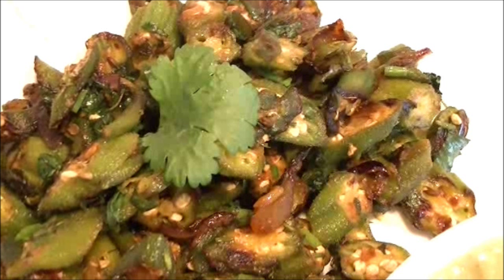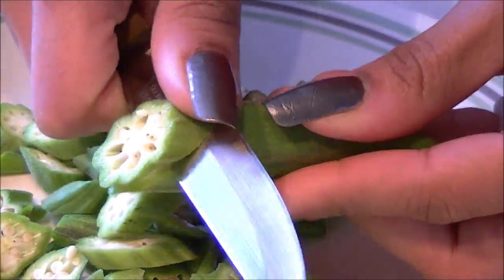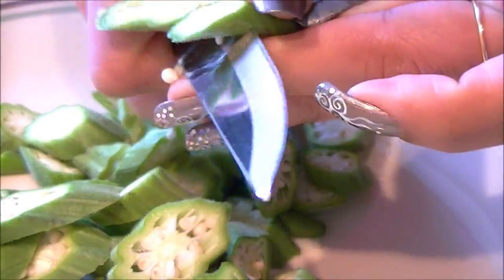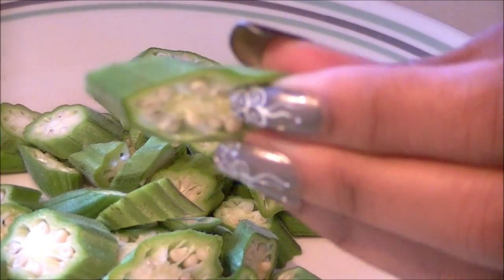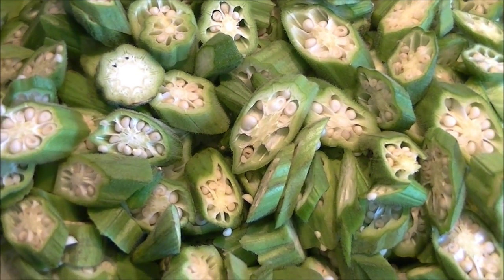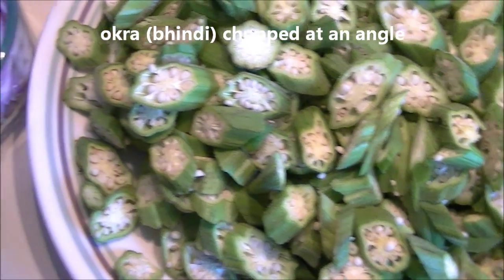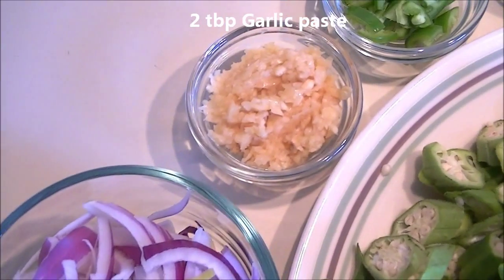Hello everyone, today I have this mildly spiced okra, meaning bhindi masala. I cut this okra diagonally, which gives bigger pieces, cooks evenly, and it looks really nice. Here is how it looks. Now let's take a look at the ingredients — here I have half a cup sliced onion.